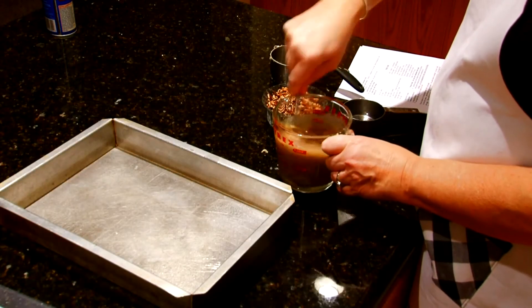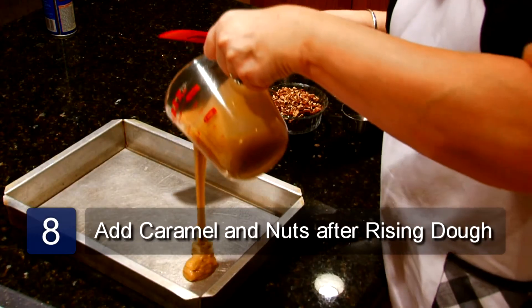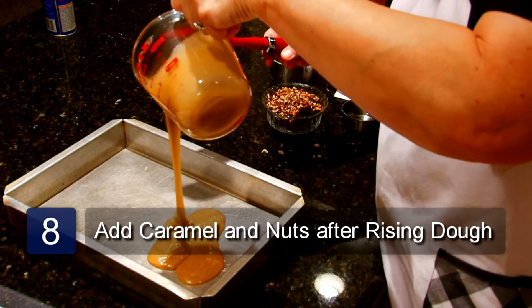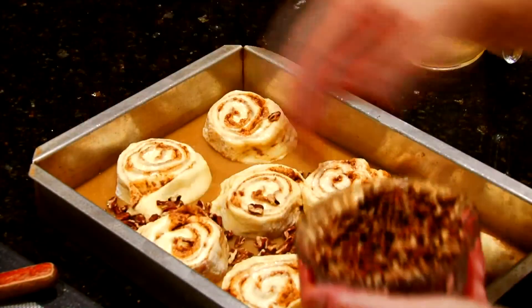Mix the brown sugar, butter, and syrup together, and pour into the bottom of a 13 by 9 cake pan. Then sprinkle this with your pecans.